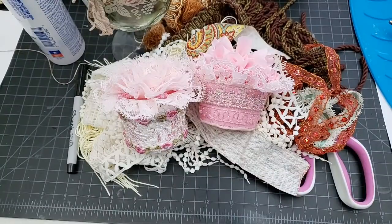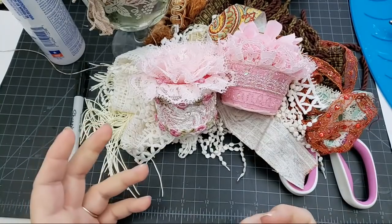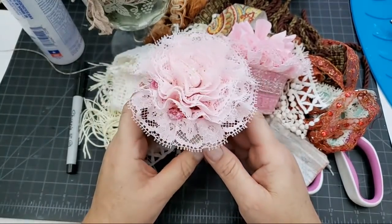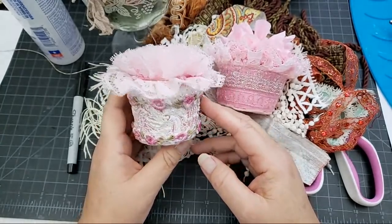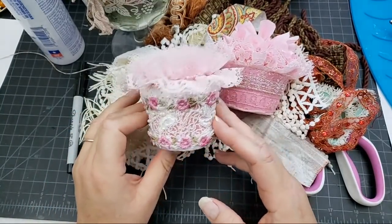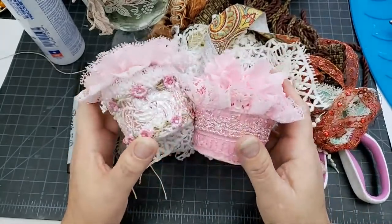Hello everyone, this is Liz with Crafty Devotion. My family went to run some errands and I decided to come on and show you what I'm working on. Previously I was making pin cushions and denim flowers, and now I'm back to making pin cushions again because my customer is going to place another order and she wants more pin cushions. I'm just trying different techniques.